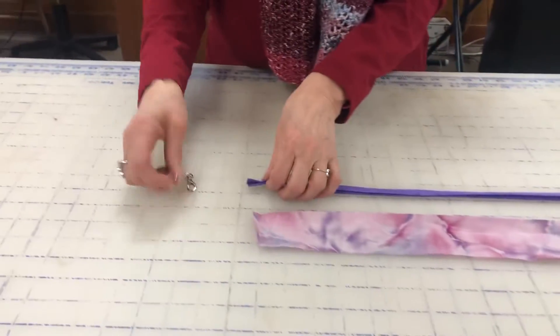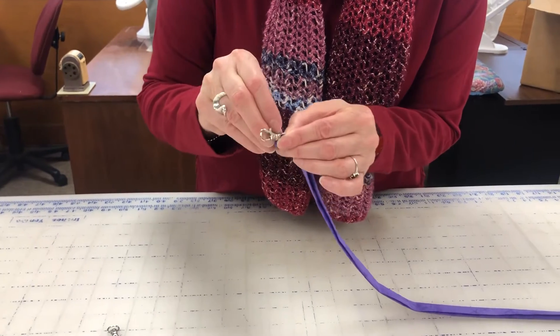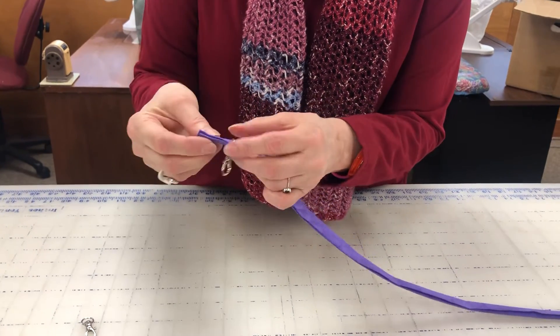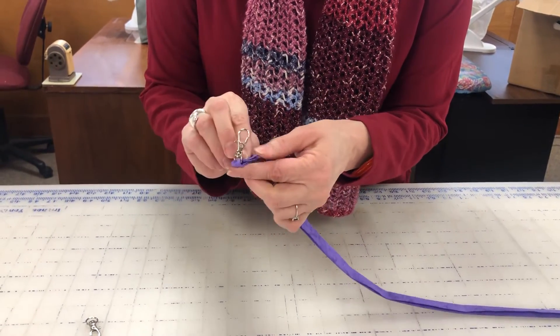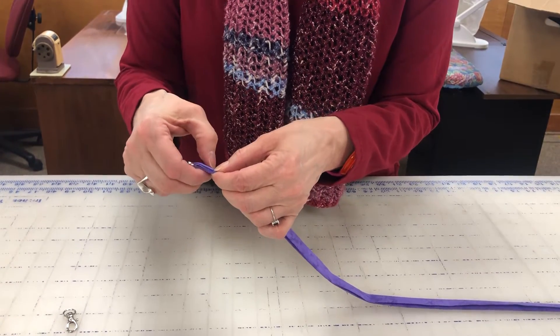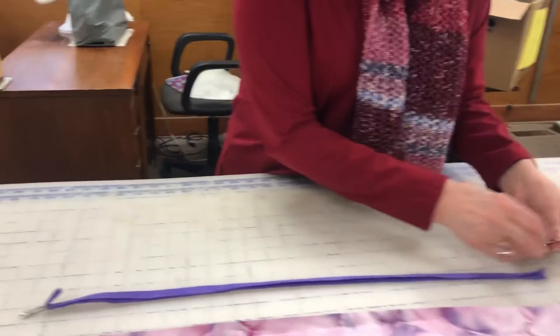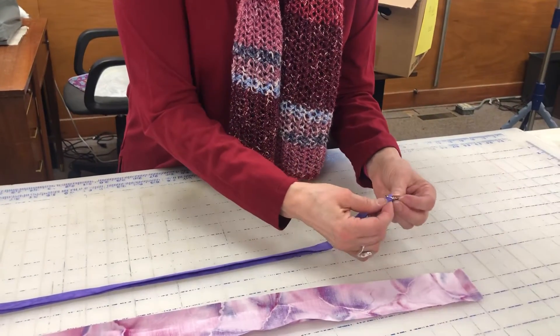The last step is to pick up your clips. You'll take your clip through the little loop on the end, fold your fabric over, and then sew it down — sew across it a couple of times to secure it in place. Repeat that on the other end, and now you have a nice lanyard for your face mask.